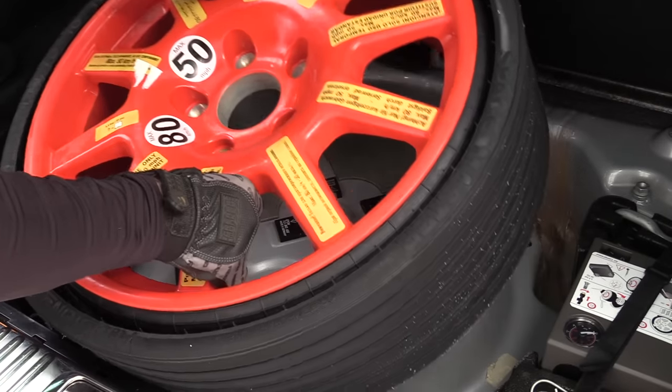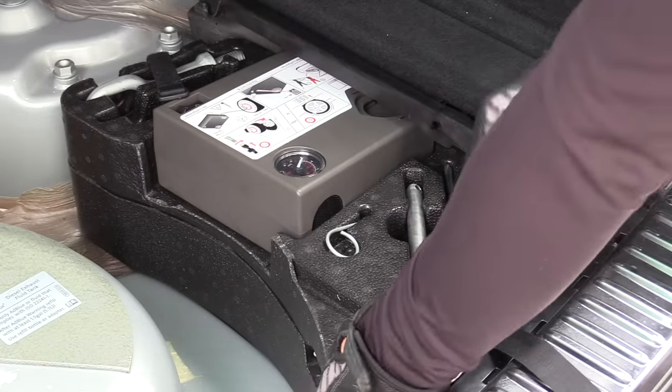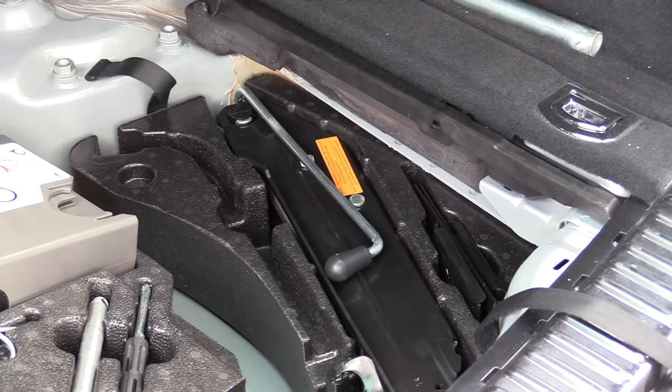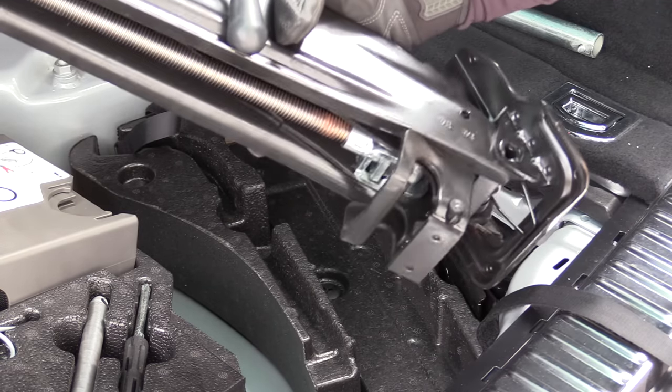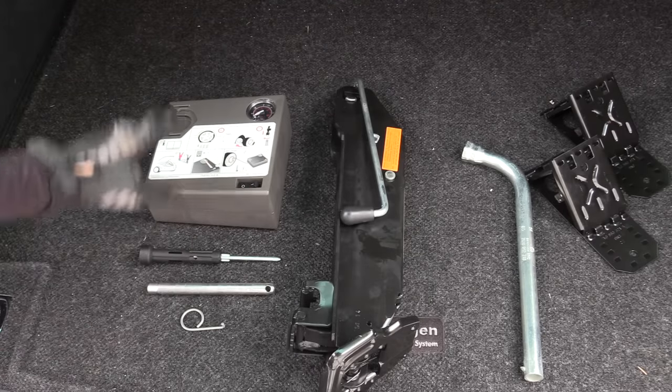Next we're going to lift the spare tire up and out. Now we can take our tool kit out, undo the velcro strap, lift the top portion out, take out the lug wrench, the jack — aka the widow maker — and our wheel chocks. These are the tools that you should have in the kit.